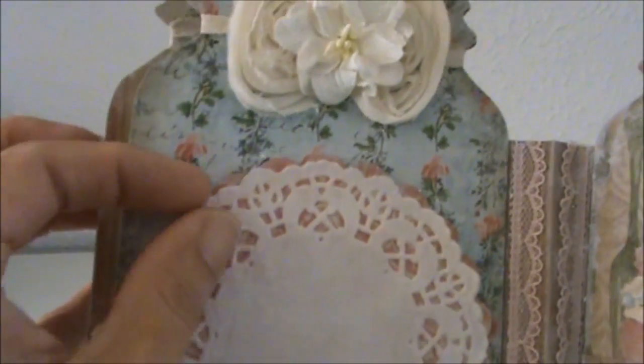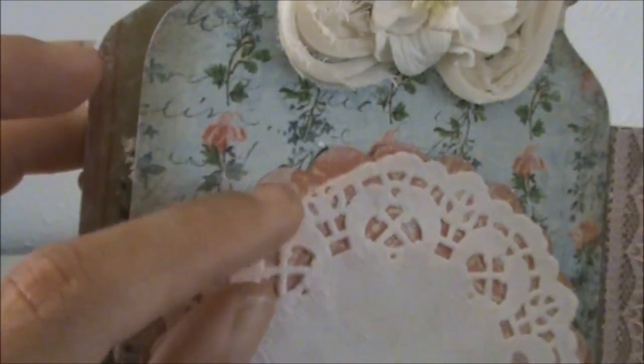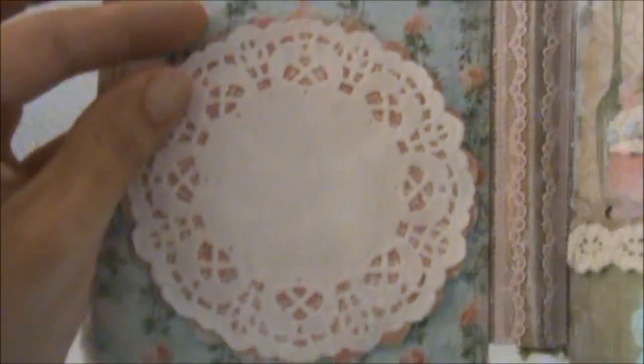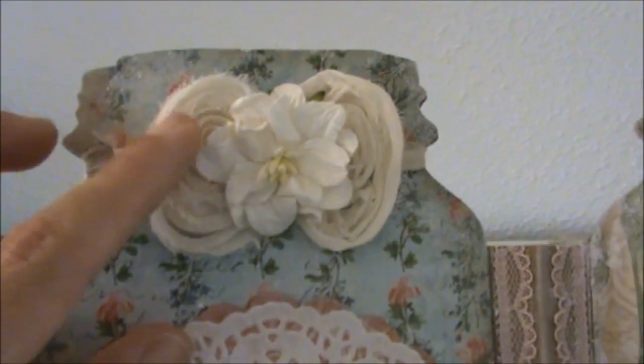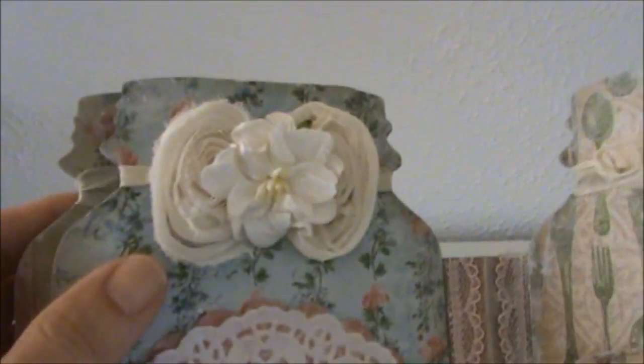I used the scalloped circle die underneath this doily, and this is a paper doily from my stash. I also have a shabby bow from the bow trim and a gardenia.